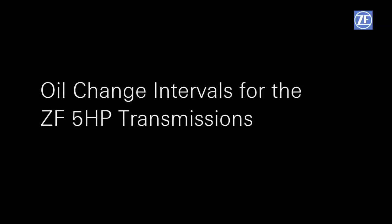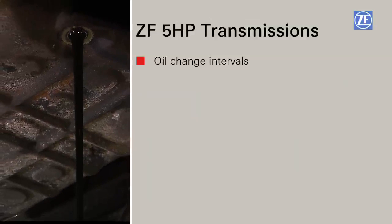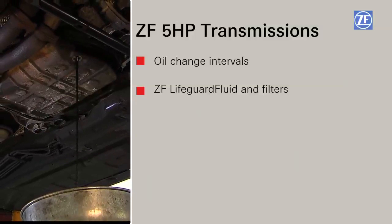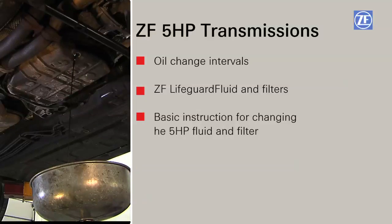Welcome to the ZF Education Center. In this video, we will cover the oil change intervals for 5 HP transmissions, why to use genuine ZF lifeguard fluid and filters, and provide basic instruction for changing the fluid in the ZF 5 HP series transmission.